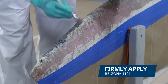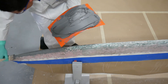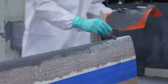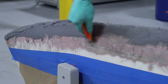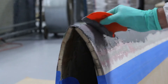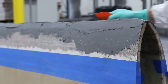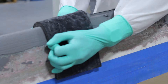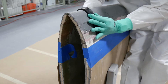A layer of Belzona 1121 was firmly applied to the prepared surface of the blade using a short bristle brush. Next, an applicator was used to obtain a smooth finish. The excess product was carefully removed with a pre-formed mold, and a smaller form was used to smooth out the blade's leading edge.